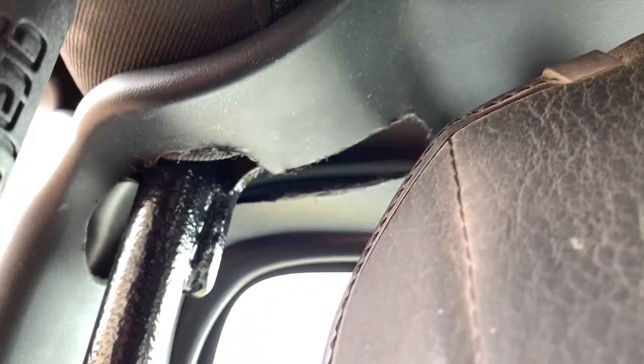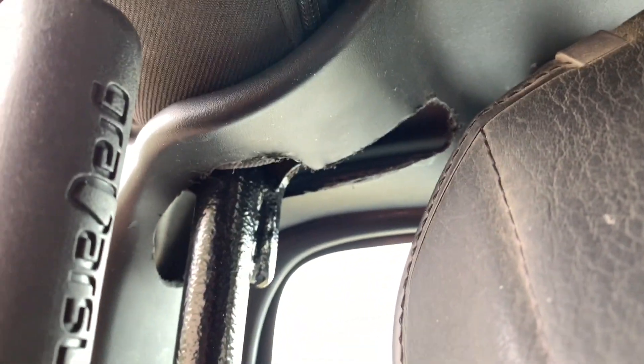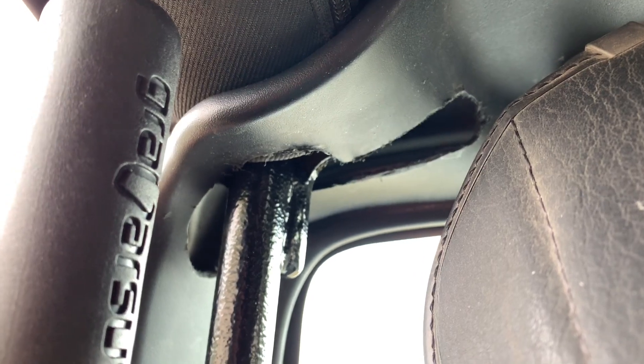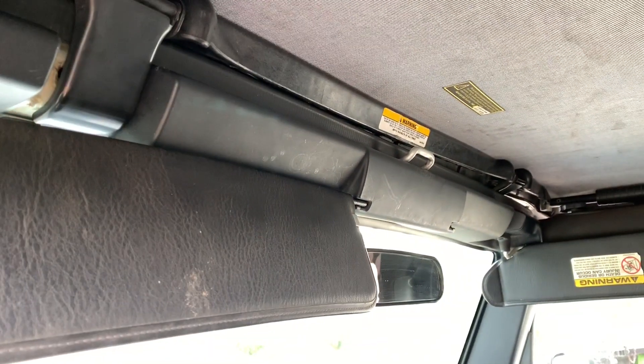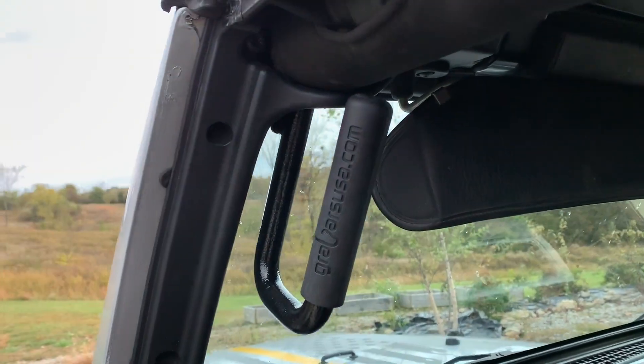You can see I butchered the plastic trim piece — it's not supposed to look like that. Since I had put the other one on with no instructions, I had to cut around it and it came out kind of butchered. I'm gonna get a new trim panel piece, and hopefully when I install that side it won't be the same issue. Grab Bar USA actually provides instructions for theirs.